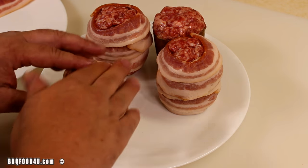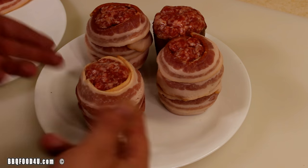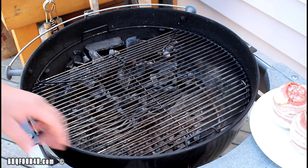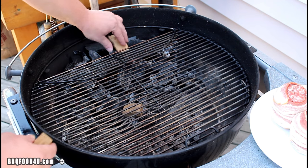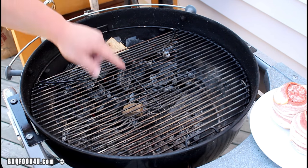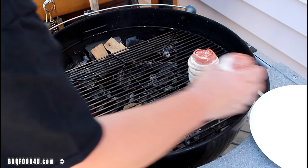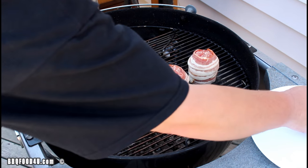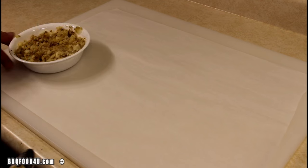You shouldn't need to use toothpicks, but you can if you want. Get the last one done and we'll go put these out on the barbecue. The barbecue is preheated to 325 degrees. Add a few chunks of applewood for a little bit of smoke, then take the breakfast bombs and place them on the indirect side of the cooker. Get the lid shut and let them cook.